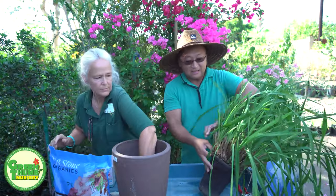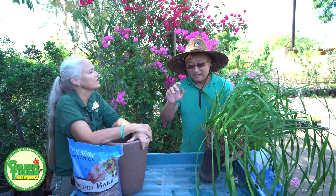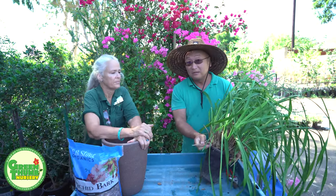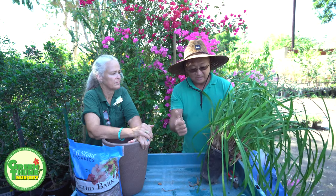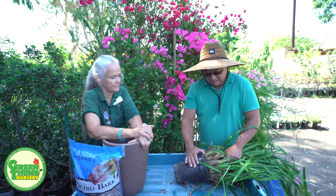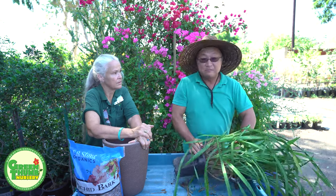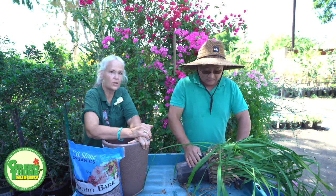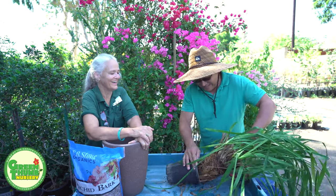Let's try to get this out of the pot. First of all, be careful — you might want to wear gloves because the leaves are very, very sharp. Usually I just press on the pot a few times. Don't worry about breaking the pot — it's plastic and it's going in the trash anyway. It came out right away — there we go.